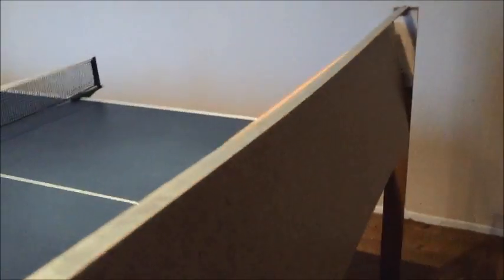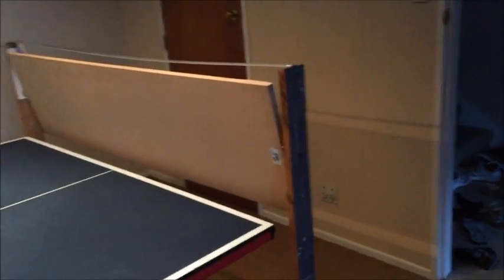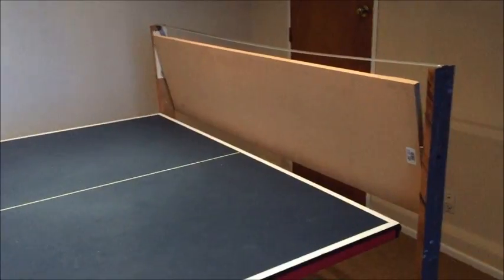It comes up to anywhere here because there are no fixed middle legs, so you can move it all the way. When you want to play with kids or something, you can just move it out of the way, all the way against the wall, so you can play two or four players.